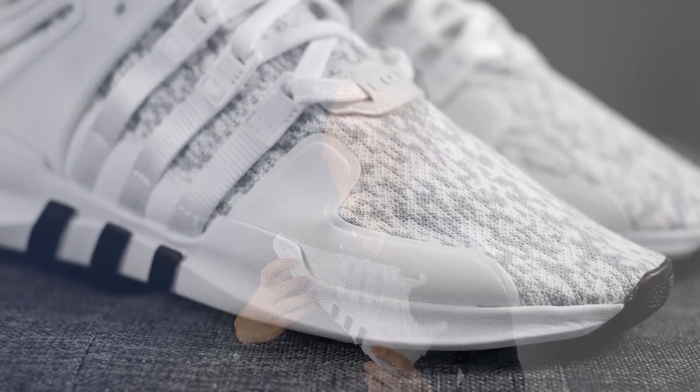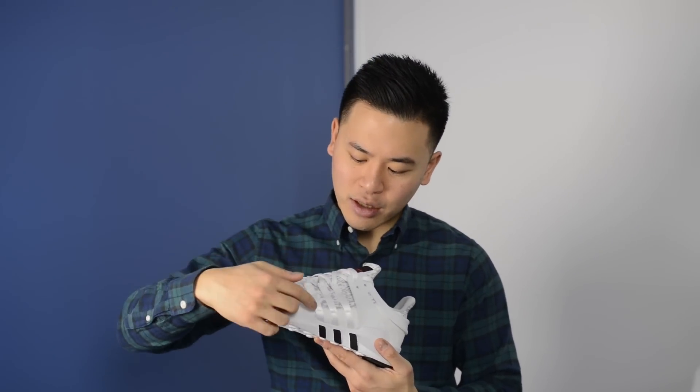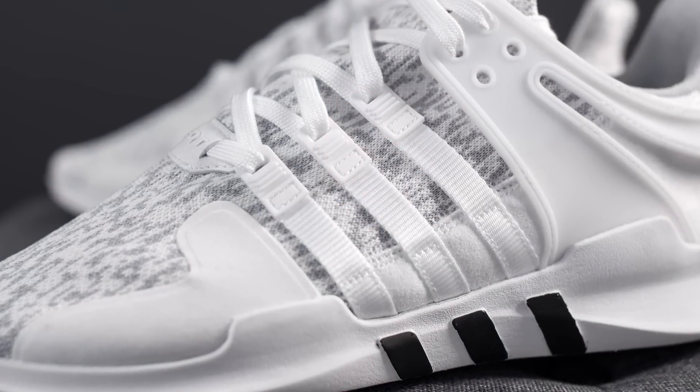On the toe box area, on both the lateral and medial side, there is a white patch of nubuck material which really feels like felt. The midfoot features these rectangular patches of nylon material that form the shape of the Adidas three stripes, and these serve to secure your laces in place.